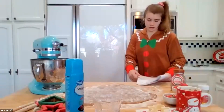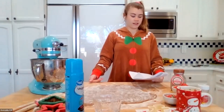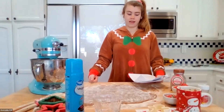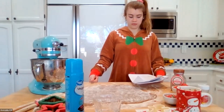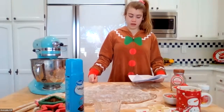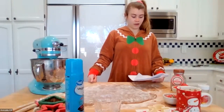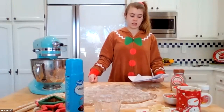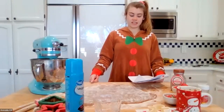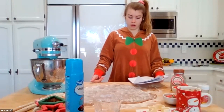Thank you, Coconut. Hi, Holiday Bakers — it's me again, Avocado. As you're finishing up rolling out your dough, I'd like to share my favorite holiday tradition. Our family has an elf named Kaki. Each year, Kaki arrives after Thanksgiving and stays through Christmas Eve. Kaki does a lot of silly things and sometimes even brings us gifts like hot chocolate bombs.